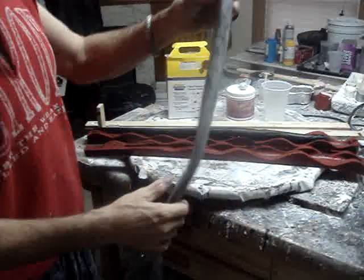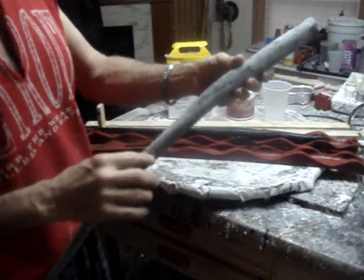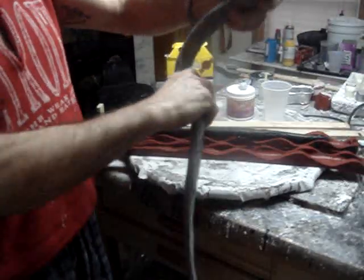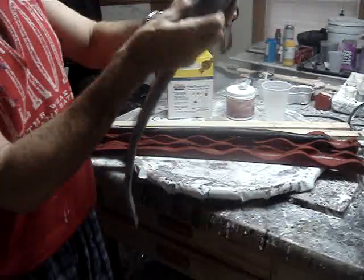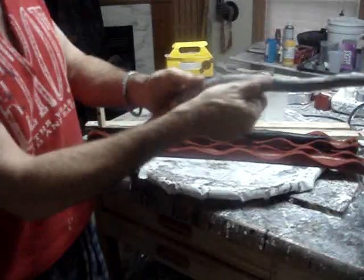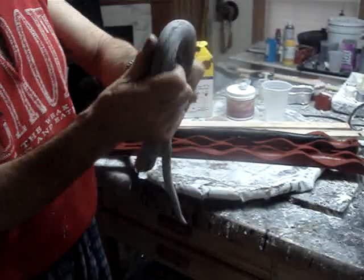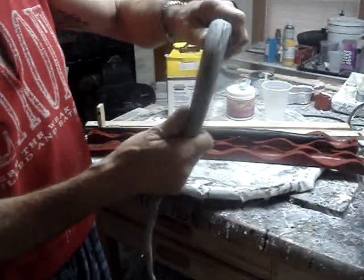This one here I just used urethane on. This one I did a little differently — I lined the inside of it with horsehair, so this one actually has hair on it. When you bend it, it kind of stays bent. This one's a little bit heavier. Then I covered the outside of it with aluminum powder because it didn't cure all the way.